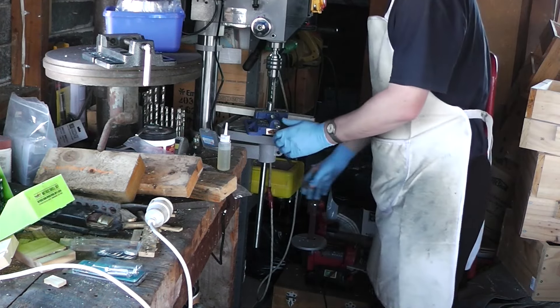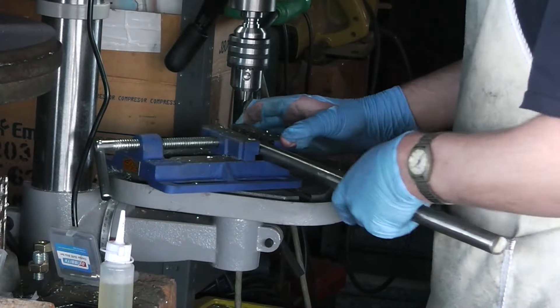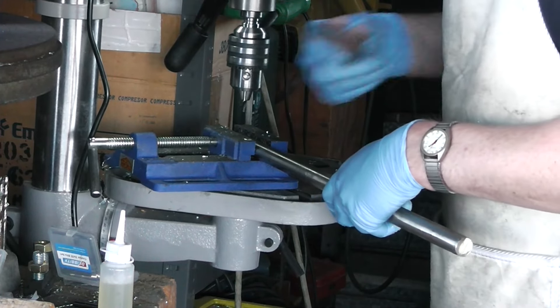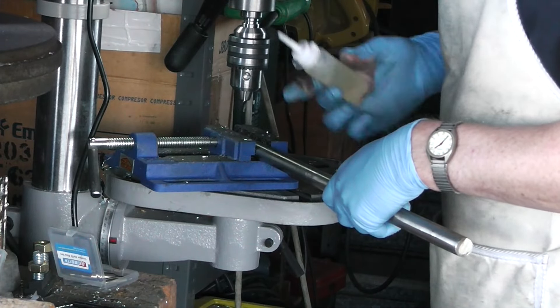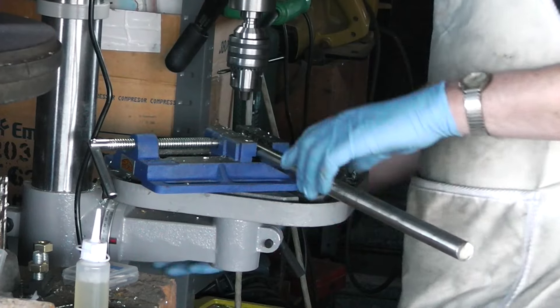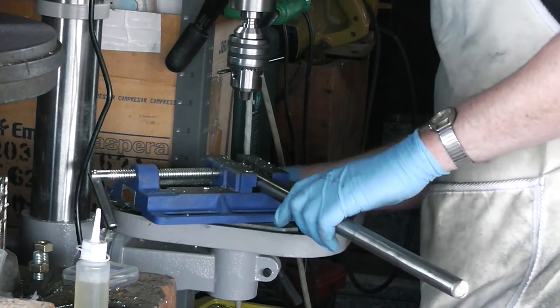That's the hole that will take the screw that will clamp our cutter. I'll also add this isn't mild steel rod — this is stainless, which to my understanding makes it even more of a bugger. It was, however, the only stock I could get that would fit in those bearings.